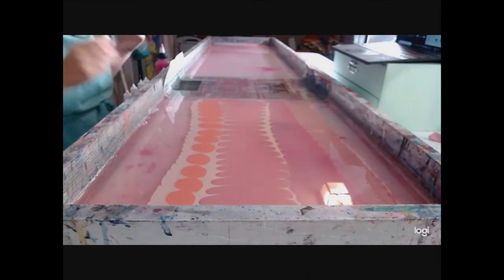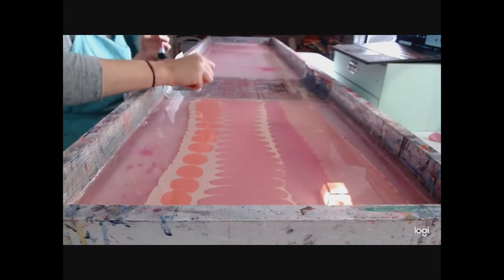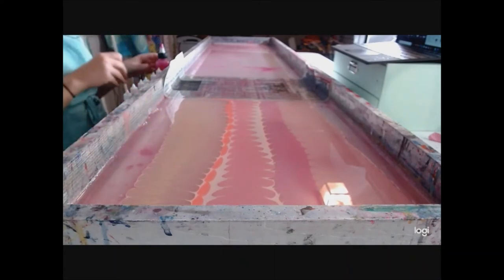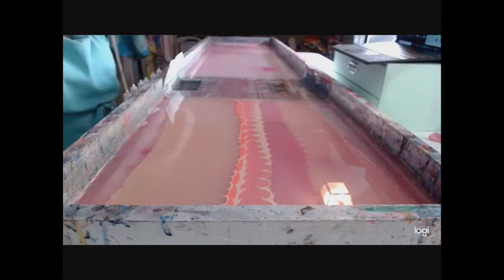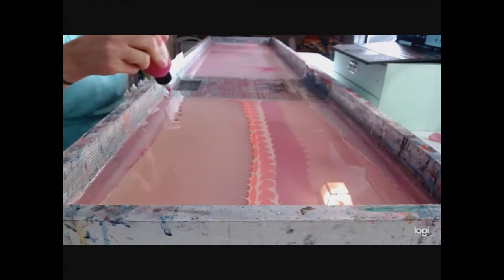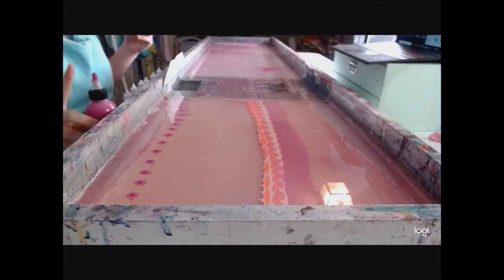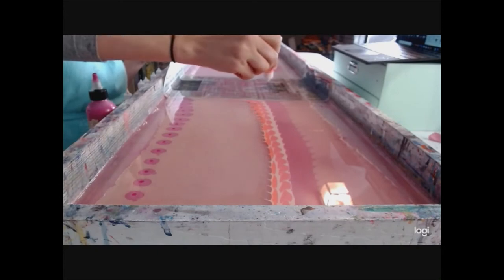So here we are, just drip-dropping. Super pretty. Drop some more on this side. Look at it expand — I love watching the paints ebb and flow. Then sometimes you have like a super spreader like that one. This paint is just a bit finicky here too. That one did spread a lot — let's see if we can shrink it back in, and if not, we'll drop over the top of it.